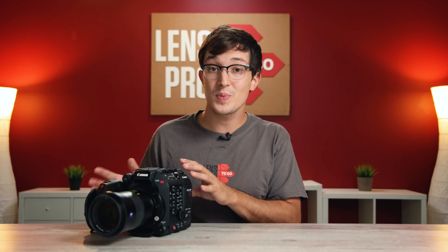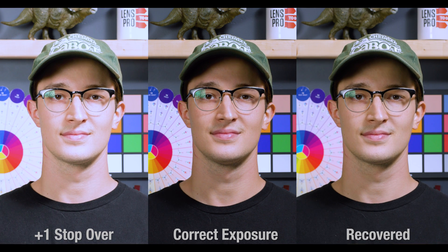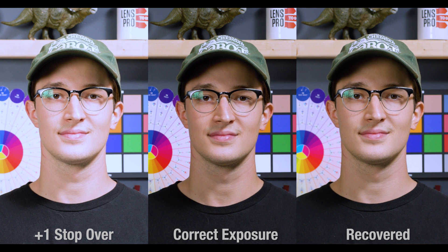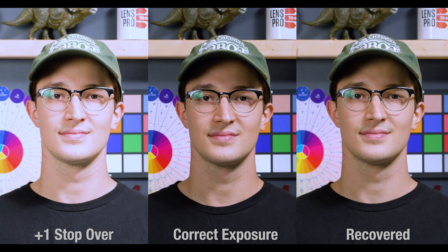So there's your ISO performance of the C300 Mark III in both its C-Log profile and its RAW recording mode. Now we're going to purposefully underexpose and overexpose the image from the C300 Mark III in five stops in each direction and see how well the image is able to recover. I'm also going to be doing this in the XF-AVC recording mode in C-Log, as well as the RAW recording mode, just like I did in the ISO test. In these tests, you're going to see the original image on the left, the correctly exposed image in the center, and what I was able to recover on the right, which is the same clip as the one that's on the left.